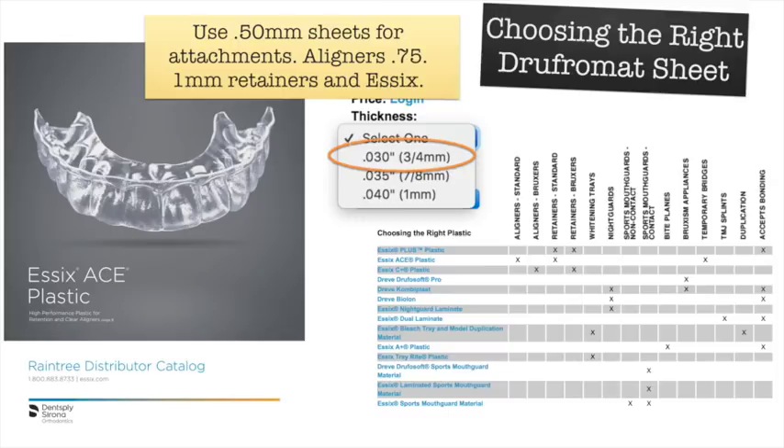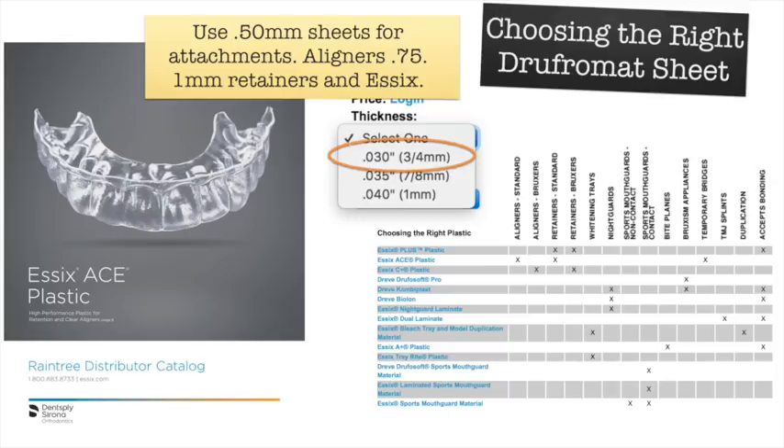For materials, I use the Essex Ace. One pet peeve is that the thinnest it comes in is 0.75mm, which I use for actual aligners. For retention at the end of the case, I use 1mm sheets. For the attachments themselves, I use a 0.5mm sheet purchased from Great Lakes Ortho — just ask them for the 0.5mm pressure-form sheet.